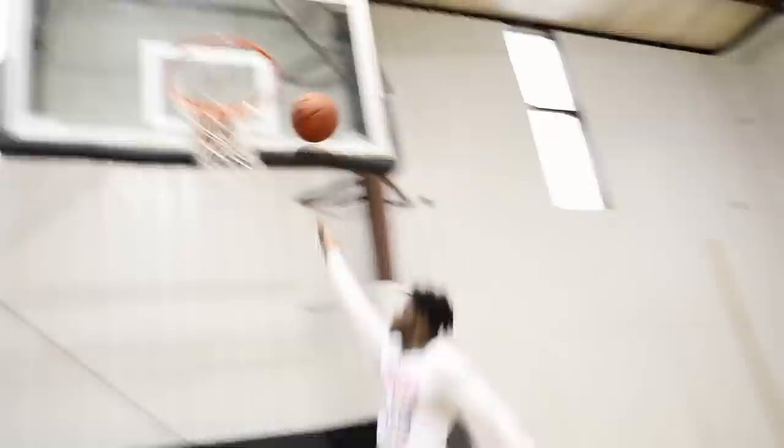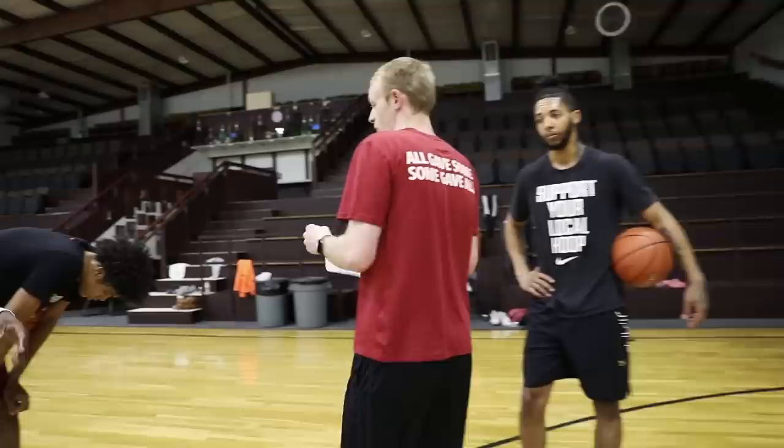Good. Protect the ball out. Okay. We're going to do each move at each spot instead of switching it up and going to different spots and doing different moves.